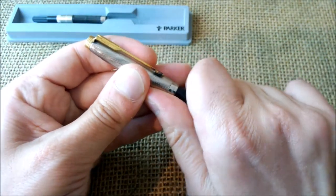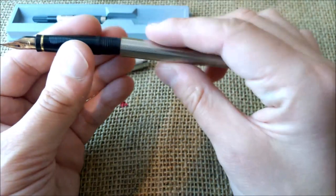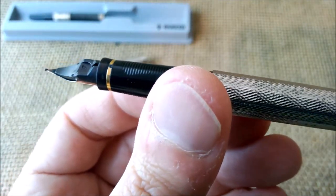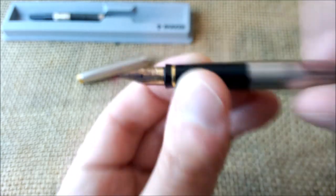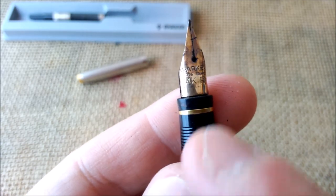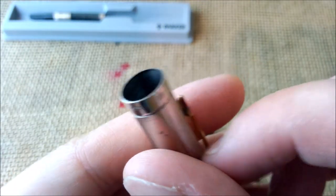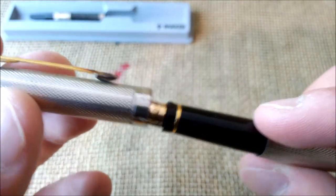Otherwise this is just a regular Parker 75. There's no cartridge inside, but the converter is there. The pen is in very, very good shape inside — the section is very good. It has a lot of dried ink, but it has a fine nib. On the photos the nib was out of focus and very dirty; I wasn't sure if it would be a good nib. But now that we look at it, we can see it is a Parker made in France, 14-karat gold, with the hallmark of the gold.